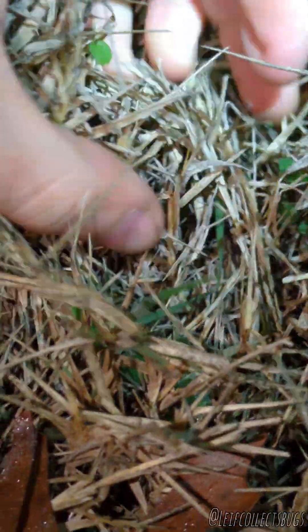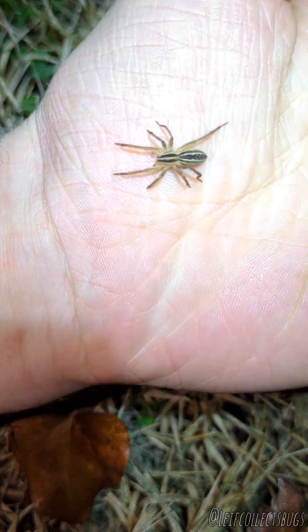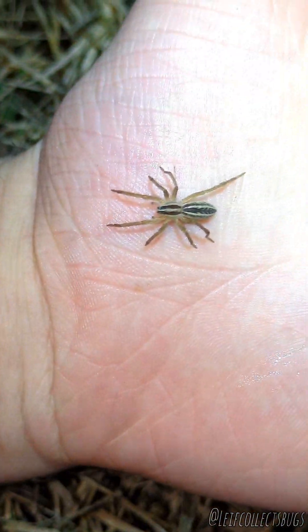I walk up to the eyeballs, take a glance in the grass, and it looks like we got ourselves Rabidosa rabida. There's our first Wolf Spider of the night, and that is how I do it. Let's just keep going and see what else I can find.